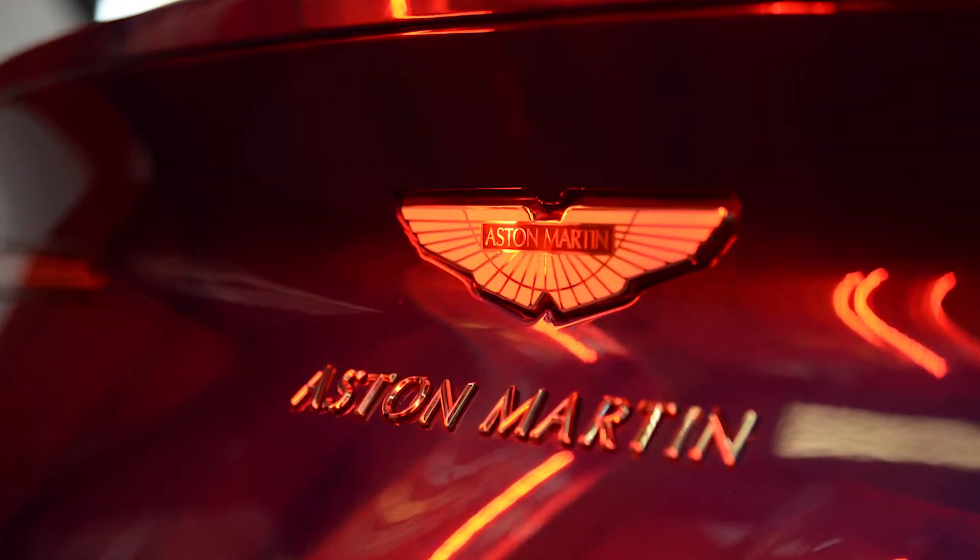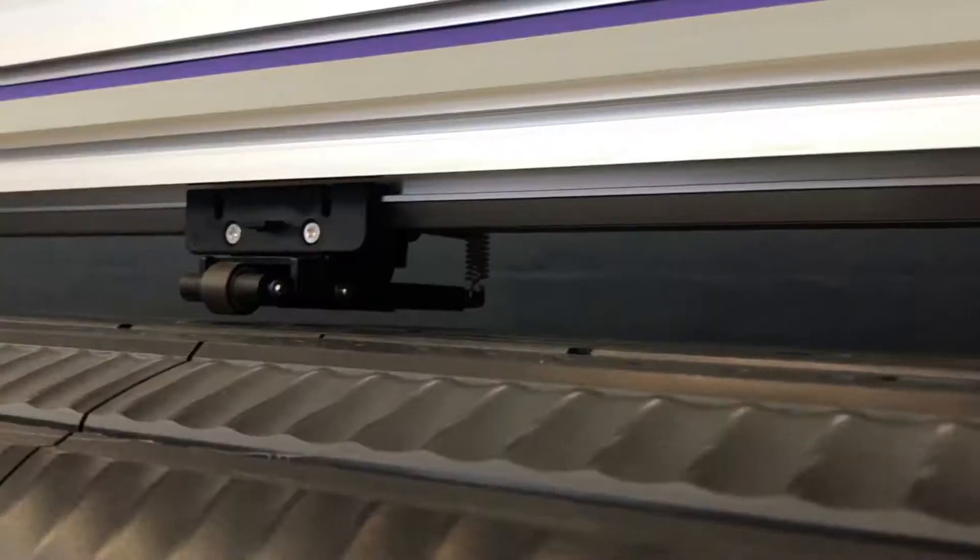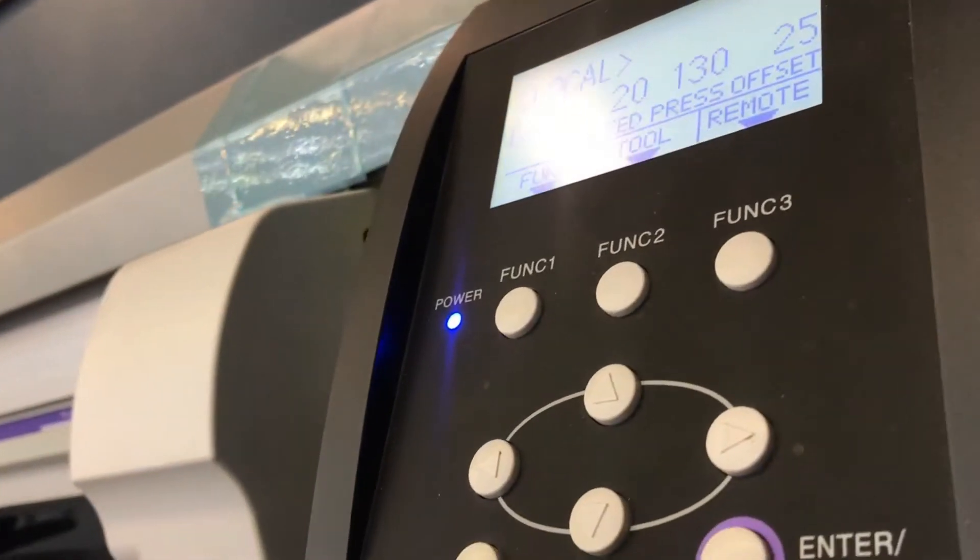I hope you guys understand well. After we have completed the job, we'll show you guys all the edges, because we won't be doing any pre-cut even though we have our own pre-cut machine.